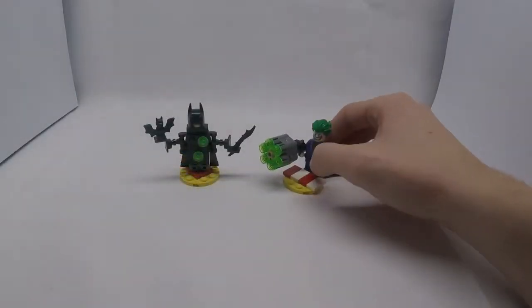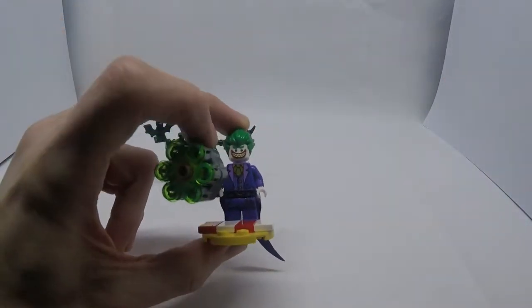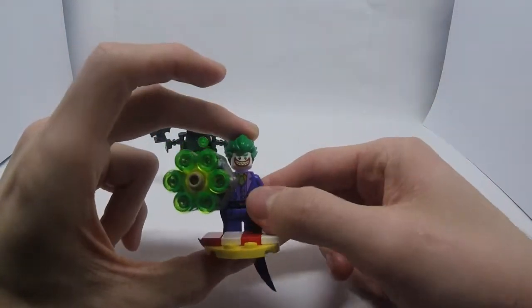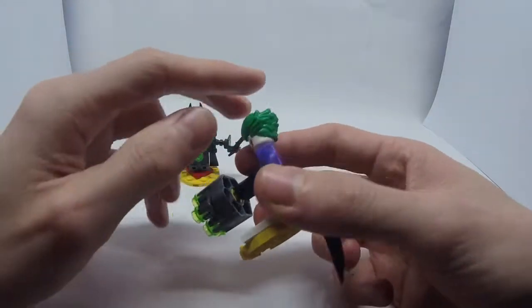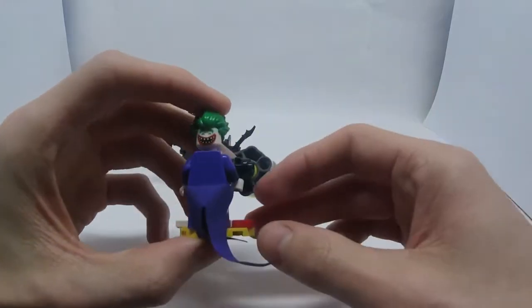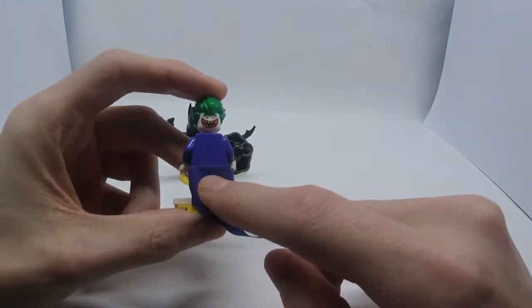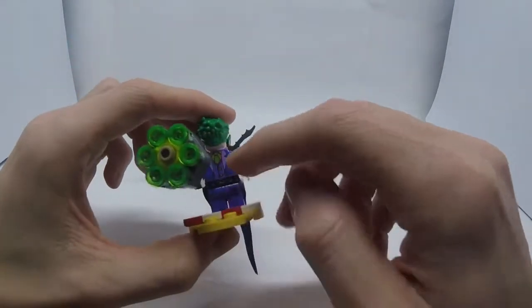Now that we've got the set built, we can have a closer look at what we got. Right here is the Joker minifigure — it's the same Joker as you can get from the Balloon Escape. He has two expressions: the first one being a sinister grin, and the second one being a big smile, still very creepy though. It's a shame that there's no printing on the back.